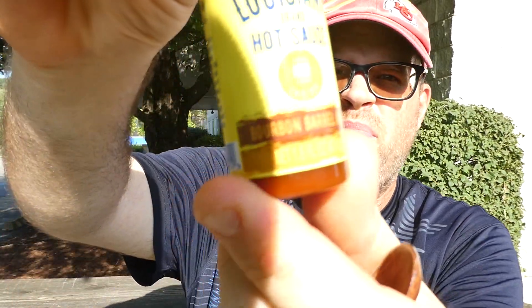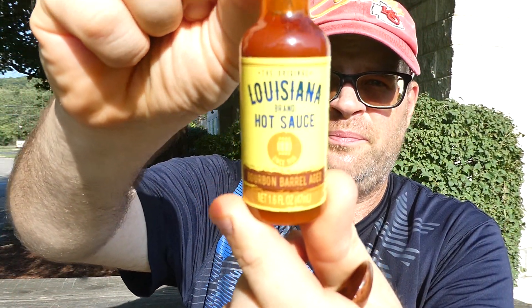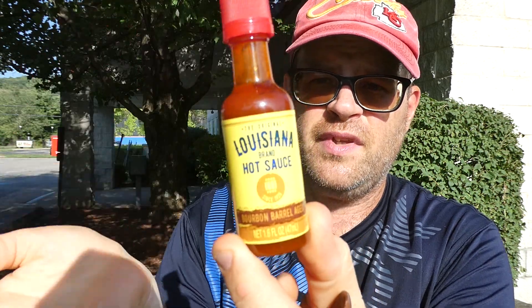This is manufactured by Summit Hill Foods Incorporated out of New Iberia, Louisiana. You can find them at louisianahotsauce.com. This is the original Louisiana brand hot sauce bourbon barrel aged hot sauce. A little write-up on the side here says it's all the heat and flavor you expect from Louisiana, but this time we let our hot sauce age in bourbon barrels for a unique one-of-a-kind flavor you don't want to miss.